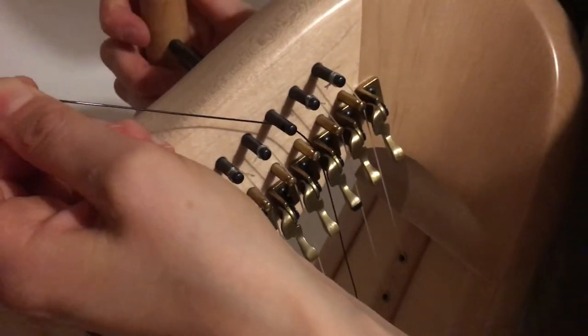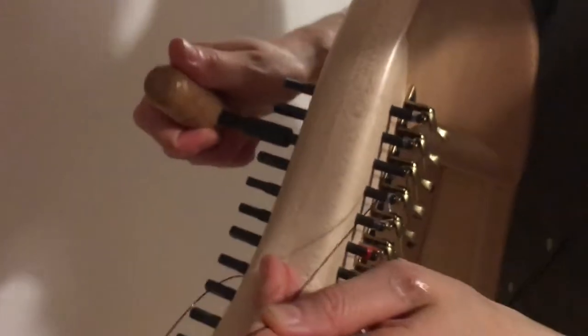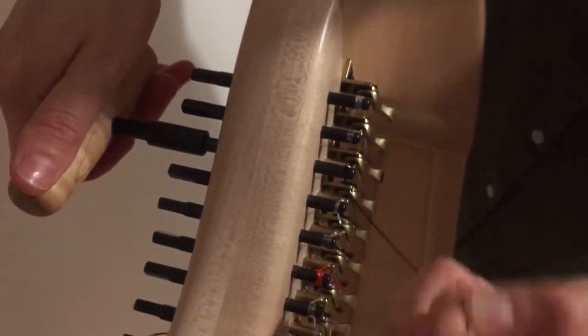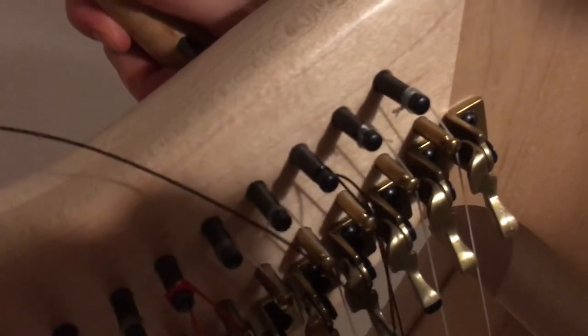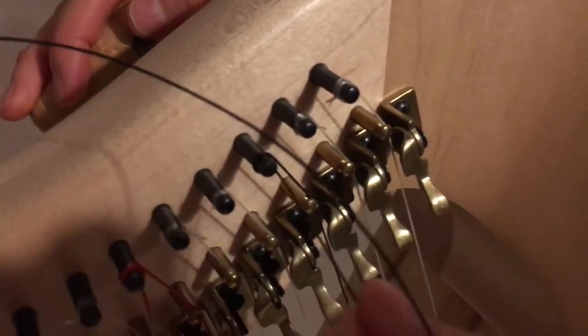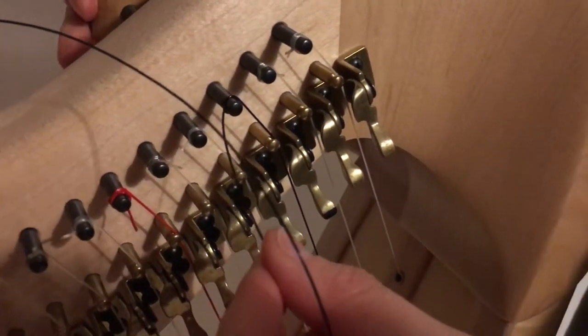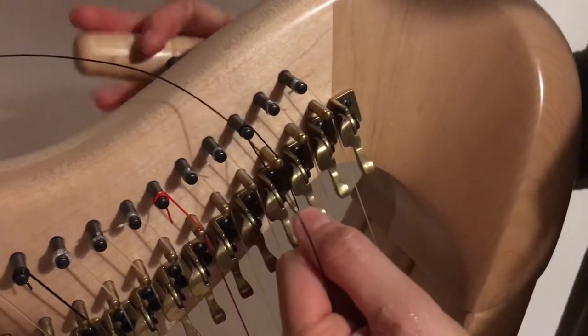Then I'm going to put my tuning key on the corresponding peg and turn it, holding this still. Sometimes it might be an idea, if it's high up, to tie a knot in this end — just any old knot — just to kind of keep it in place. I haven't done that; I'll probably regret it. I'm just going to push it over this way to make sure it's going the right way.